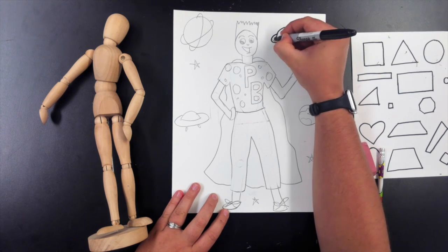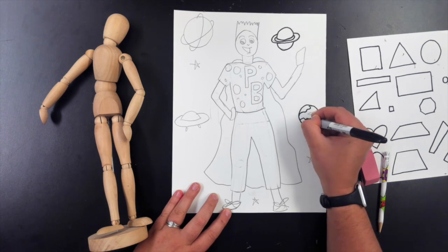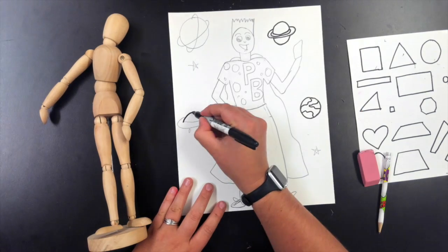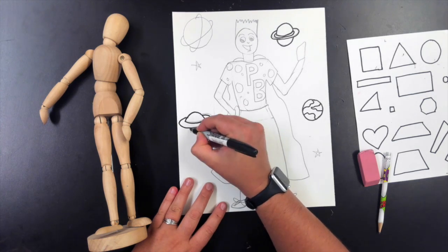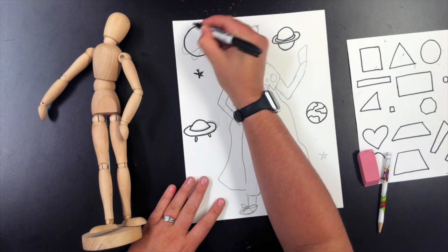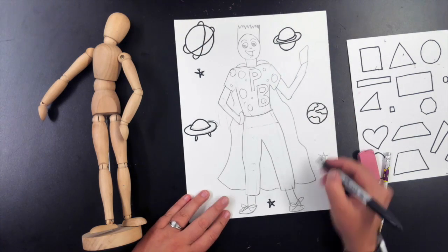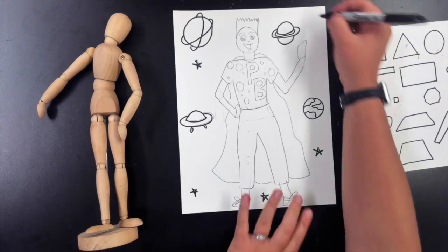Once I'm happy with the pencil lines, I'm going over every single pencil line with a Sharpie. This step is really helpful if you have a permanent marker since we are going to be painting over with watercolors. Regular markers and watercolors don't really blend.